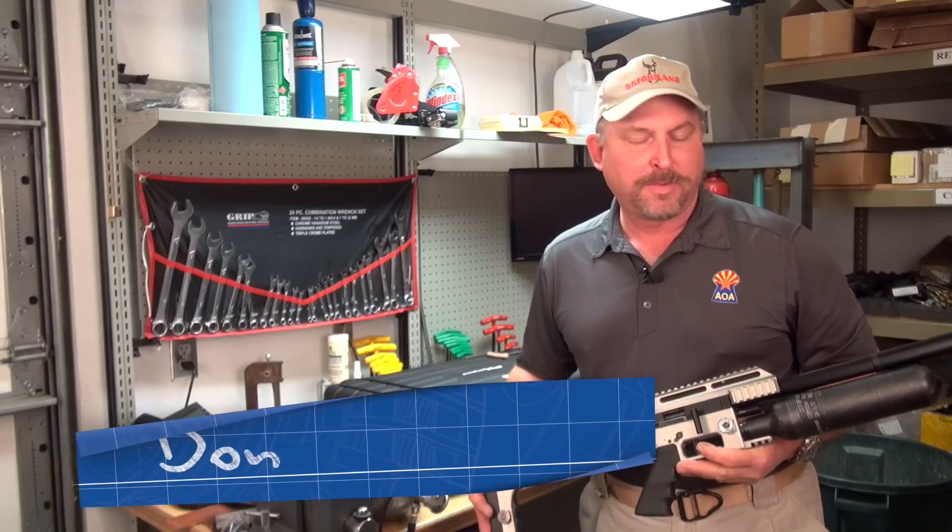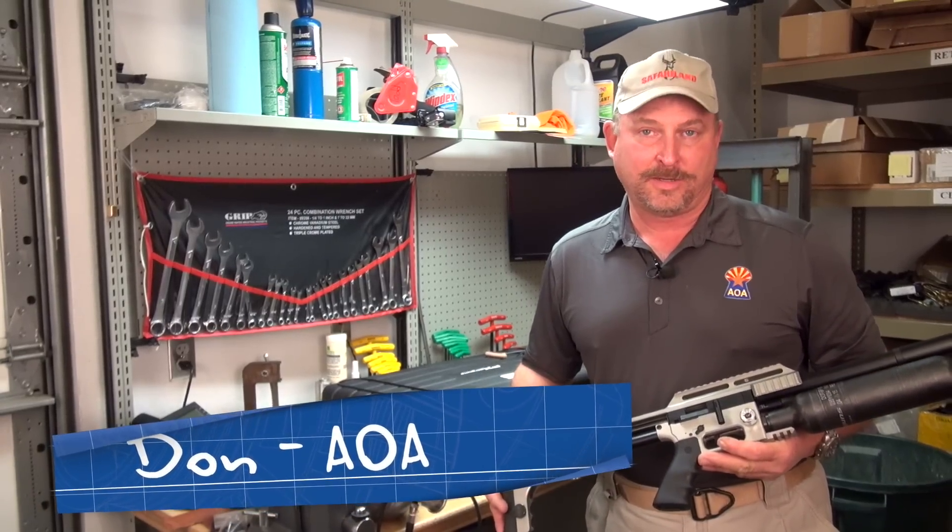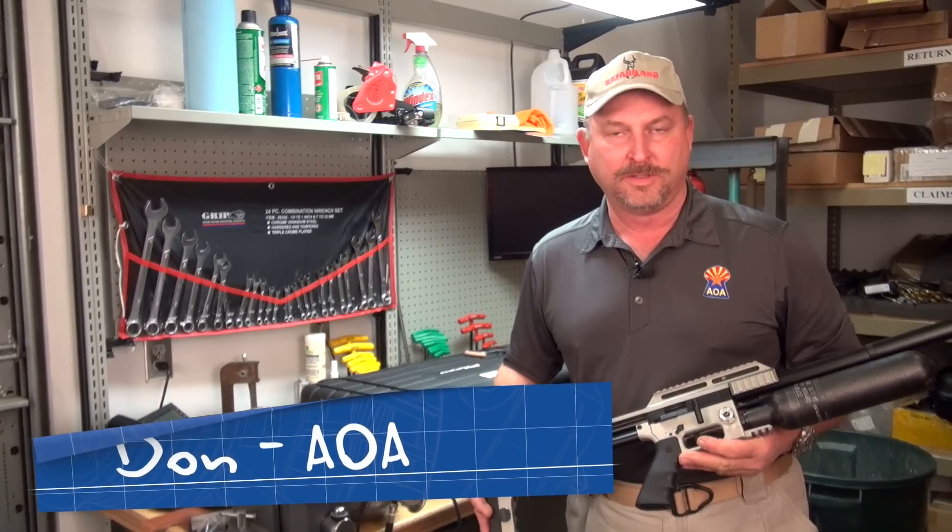Don with Airguns of Arizona with the FX-Impact. We're going to be looking at the regulator today — what to do and what not to do when you adjust the regulator, if you decide to do this.